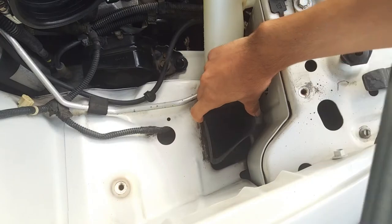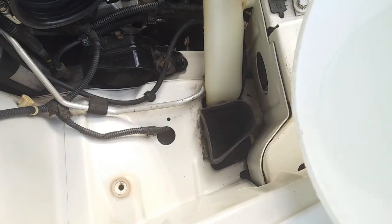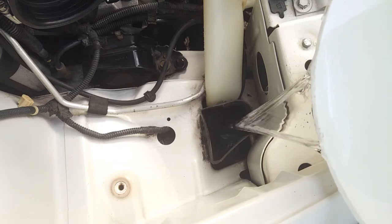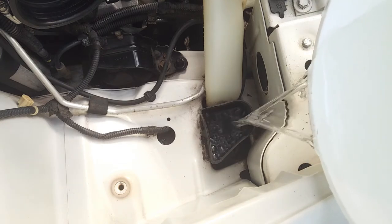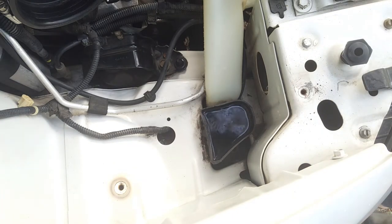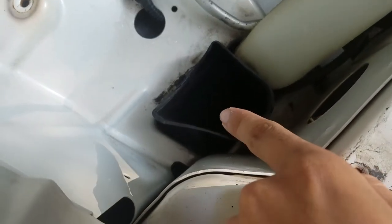If you're still wondering if this air box really is that restrictive — this is the restrictive part that we need to change.